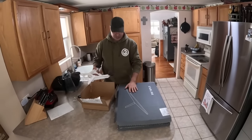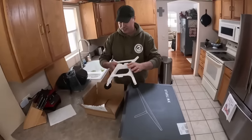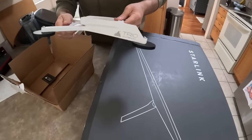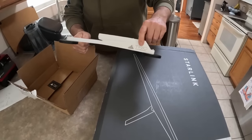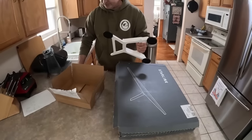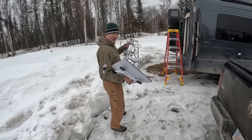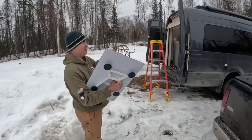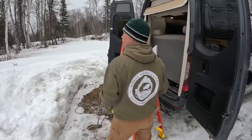This is our new Starlink — Generation 3, Gen 3 Starlink — and this new fancy mount made by Trio Flat Mounts. This thing looks to be 3D printed. Trio is a small company out of Canada, trioflatmounts.com I believe. I'm really excited about this. It's going to go on our camper van. We've got our Starlink, the Trio mount mounted, and the connector cable for the Starlink that goes to the router.